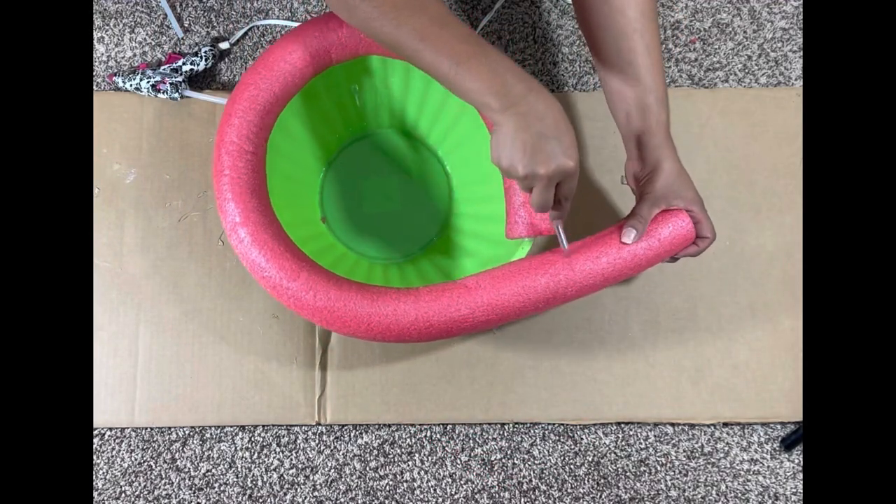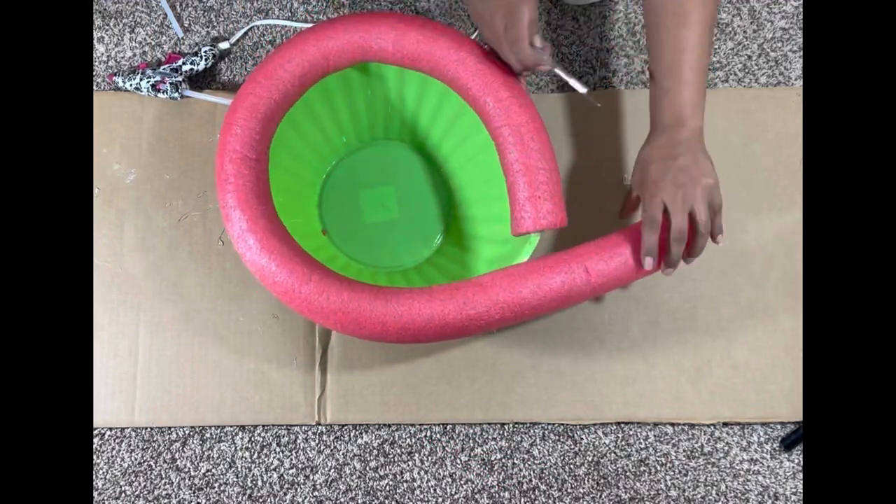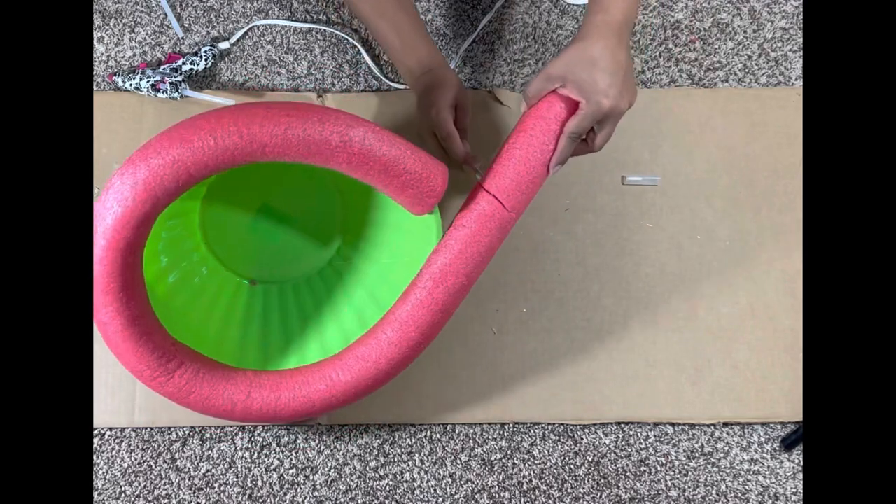Once you get to the end of the pool noodle, cut off the excess and glue the ends together, filling any gaps with hot glue.